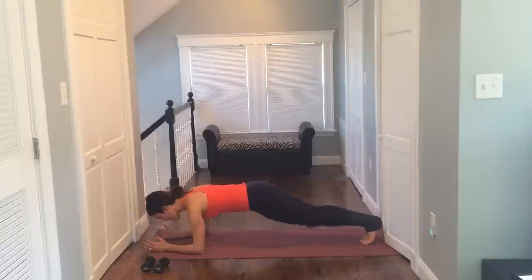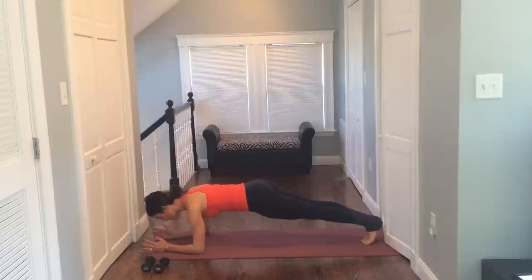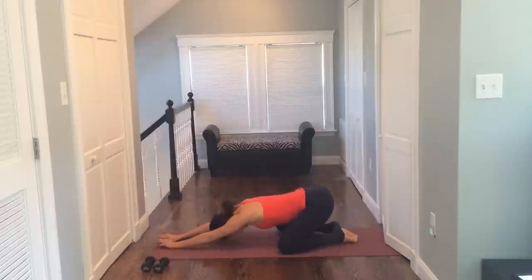Walk your feet in together. Bend, press, press, press, squeeze, squeeze. For four, three, two — hold it — three, two, and one. Drop to the knees and breathe.